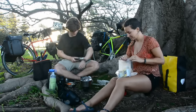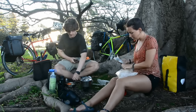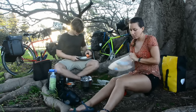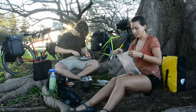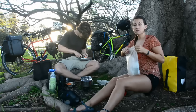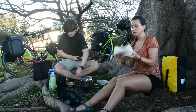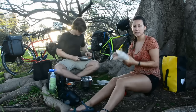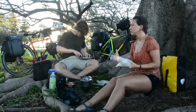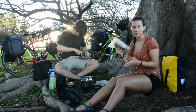Honey packets. This kind of fluctuates depending on what we have. If we re-up on oatmeal and it's really heavy, we might put one or two days worth of supplies in here for easy access, then put the rest in a rear pannier so it's tucked away and we'll get to it when we need to refill.